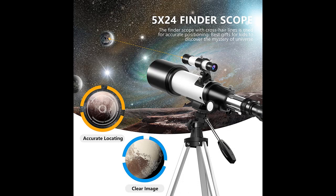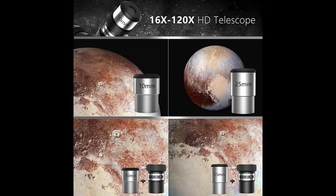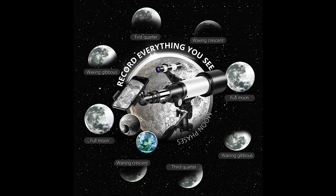Quality Optics: 400mm, f/5.7 focal length and 70mm aperture. The lens is fully coated with high transmission coatings. The high transmission optics lens can increase light transmittance and reduce the reflection of light. The bigger the aperture is, the bigger the field of vision will be, so you can see clearer images.